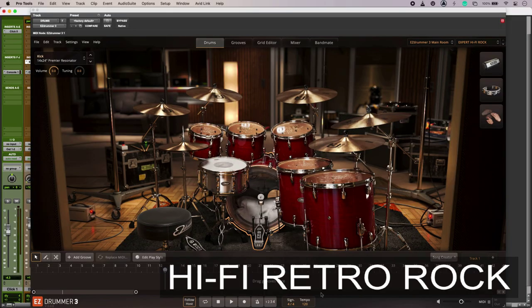Hi, this is Luke for Production Expert, and this is getting three drum sounds for three different genres using your drum virtual instruments. Our first genre is hi-fi rock, so think Fleetwood Mac, Eagles, Queen — that kind of thing.